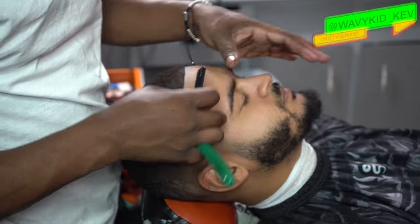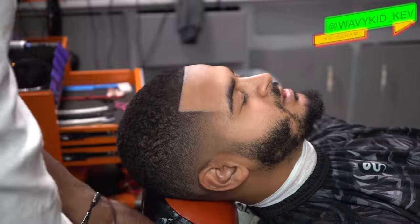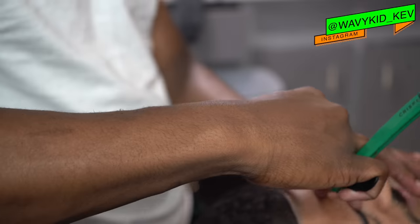Shout out to Crispy Lines — they have some of the best razors I've ever used, and he's got some new razors coming out so y'all stay tuned.